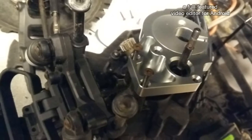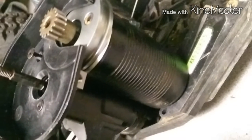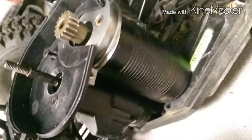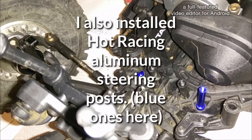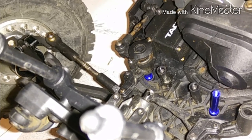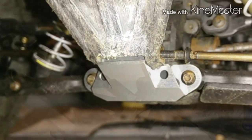Now I'm installing an STRC racing aluminum motor mount with the motor plate there. Now I'm putting the cover back on — luckily the motor wasn't seized — and I've got it mounted back into the chassis with the cover.